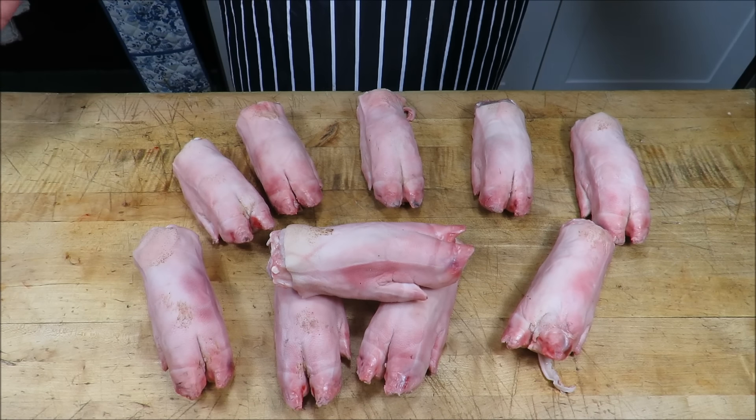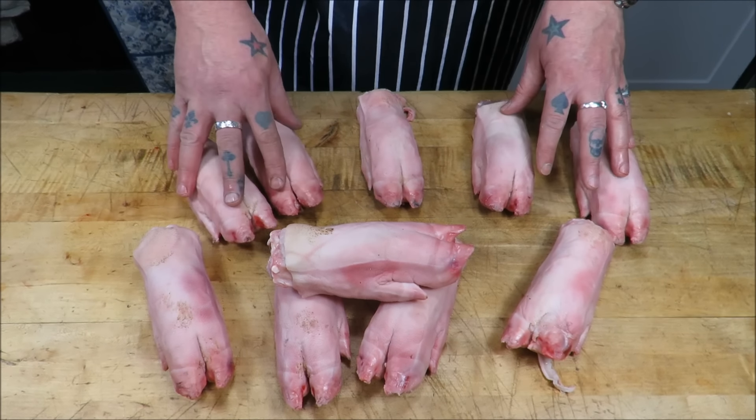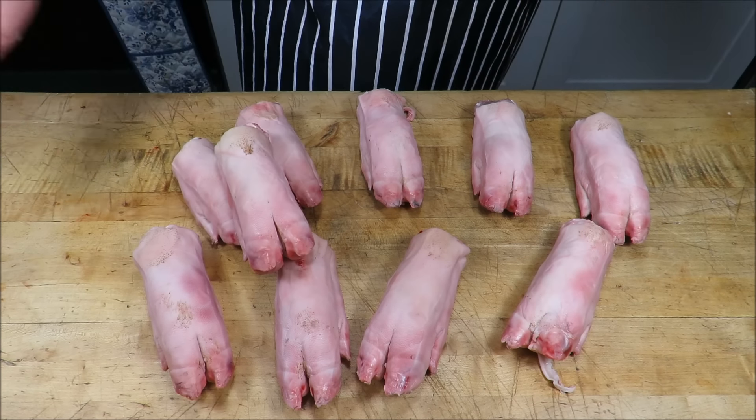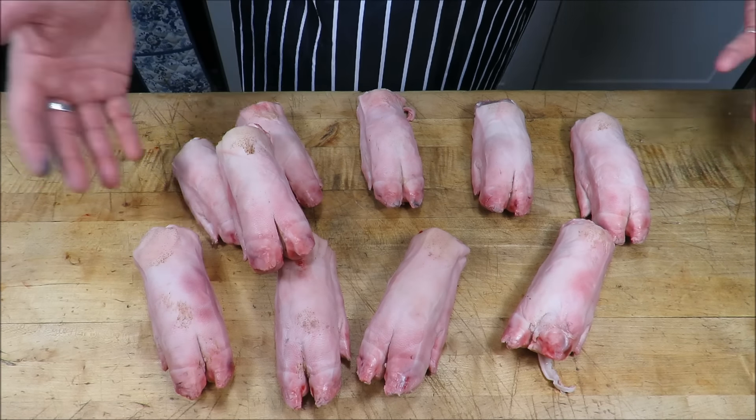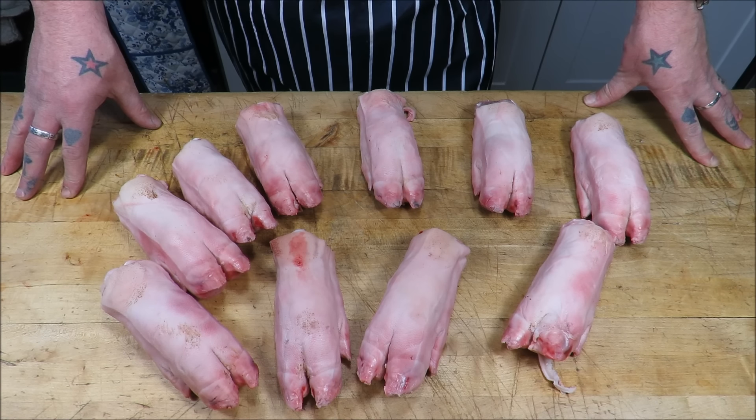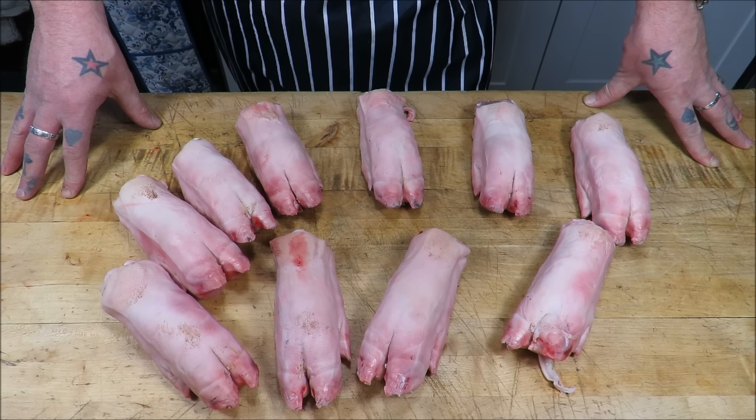I've been cutting meat for 30 years and every time I cut these off I keep saying to myself, I'm going to take some home and I'm going to cook them. I know they're beloved of the Asian community and the French, so I'm thinking I'm going to do a pig's trotter terrine.